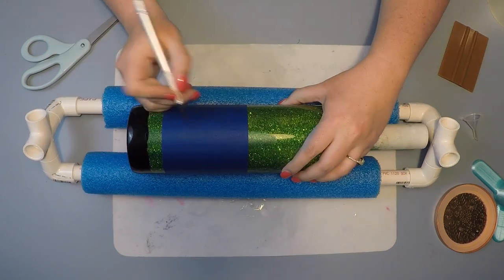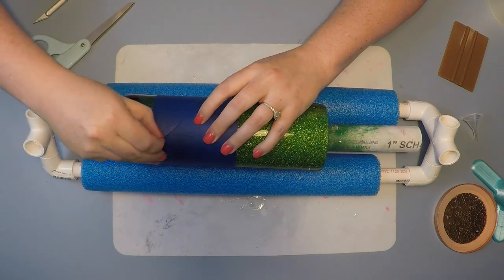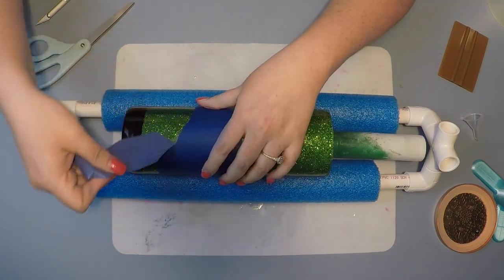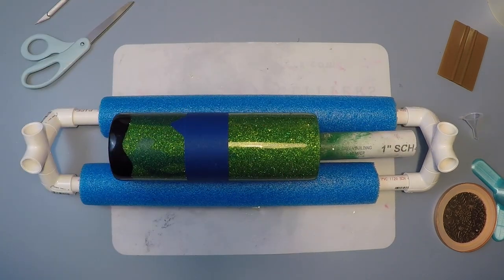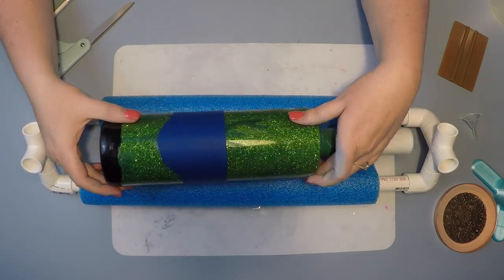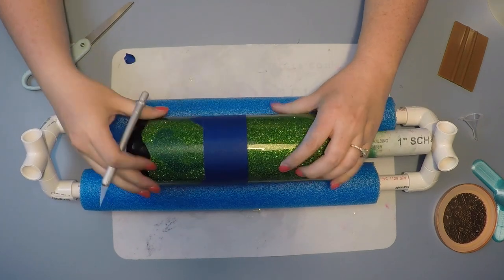I just went up and down to get the pattern of mountains I wanted. I'm not going to lie, I had to do this process twice because I removed the wrong part of the tape — I removed the top instead of the bottom. Then you just come through and remove the tape to create the outlines for your mountains.